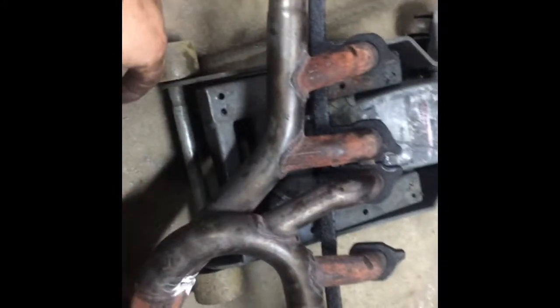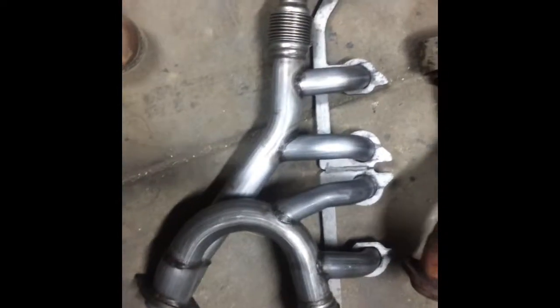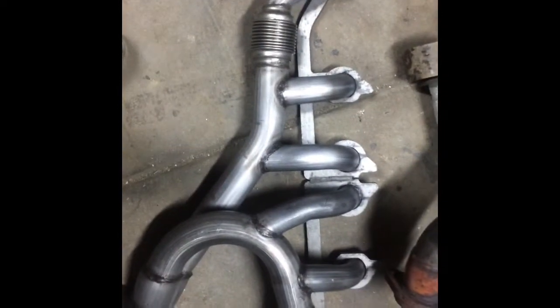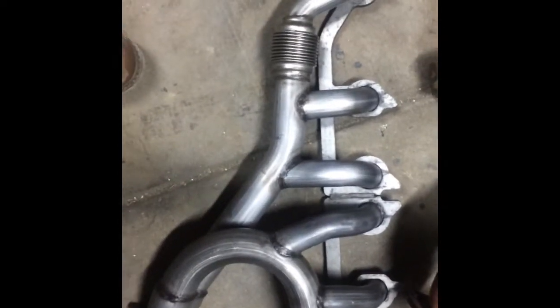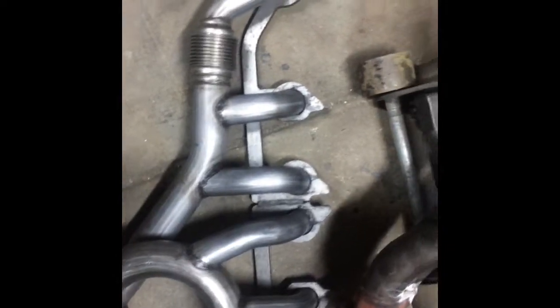Here's the old exhaust manifold and here's the new Chinese one made by Dorman — says 'Made in China.' I don't know if I'm impressed or not. It doesn't look quite as nice; the welds aren't as nice.